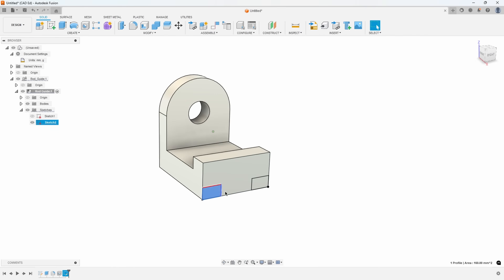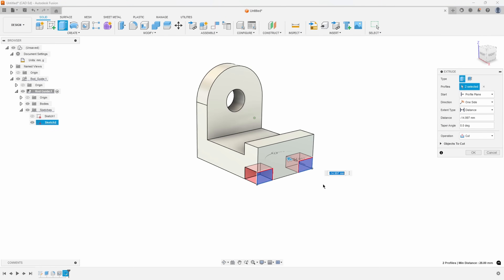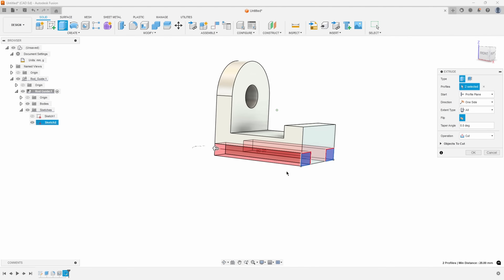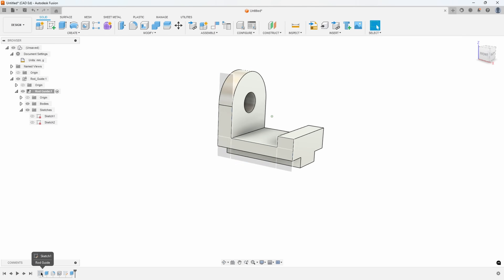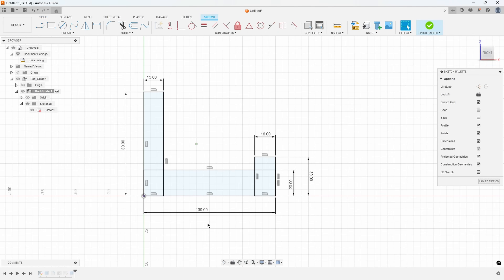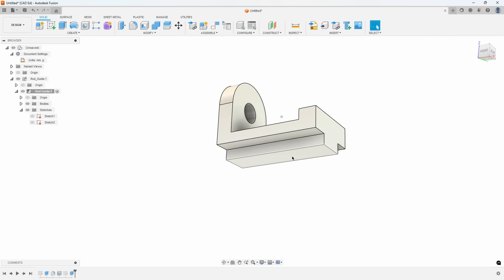I'll say finish sketch, then extrude these, starting in the direction I want. In this case I can say 'cut through all' because there's no other geometry in the way, and maybe the length of this rod guide will change down the road. If we change the length from 80 to 100, that notch will extrude all the way through. Using 'through all' here is safe and future-proof.